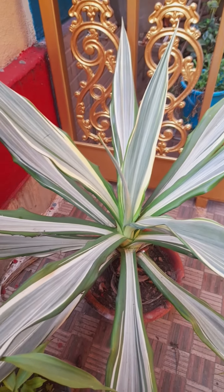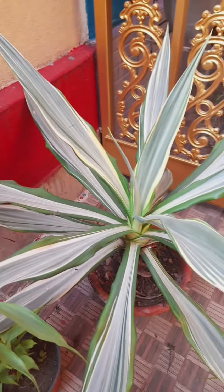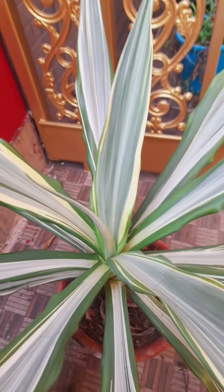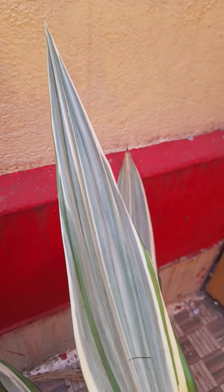Look at the leaves — its color is green mixed with white, a mixed color. It is so beautiful to watch these colorful leaves. It has a smooth leathery texture.